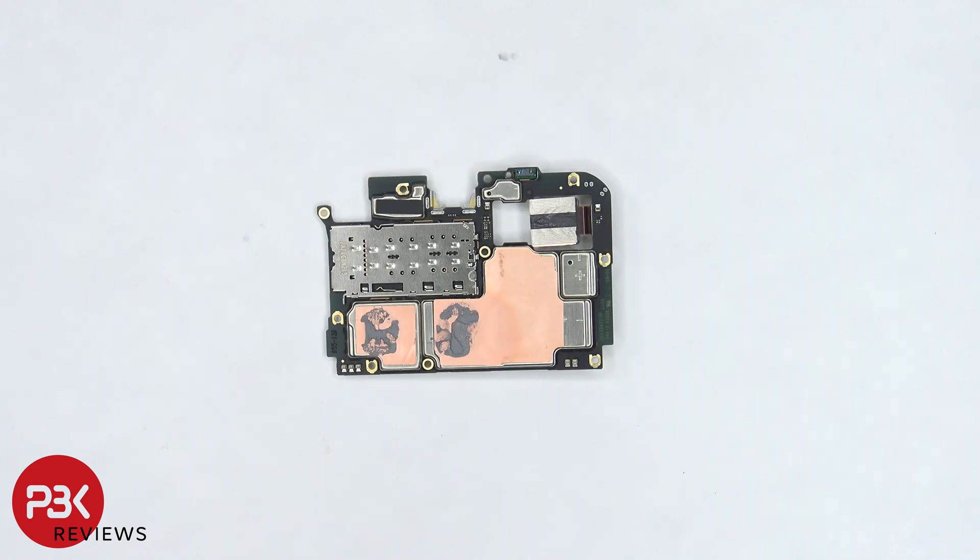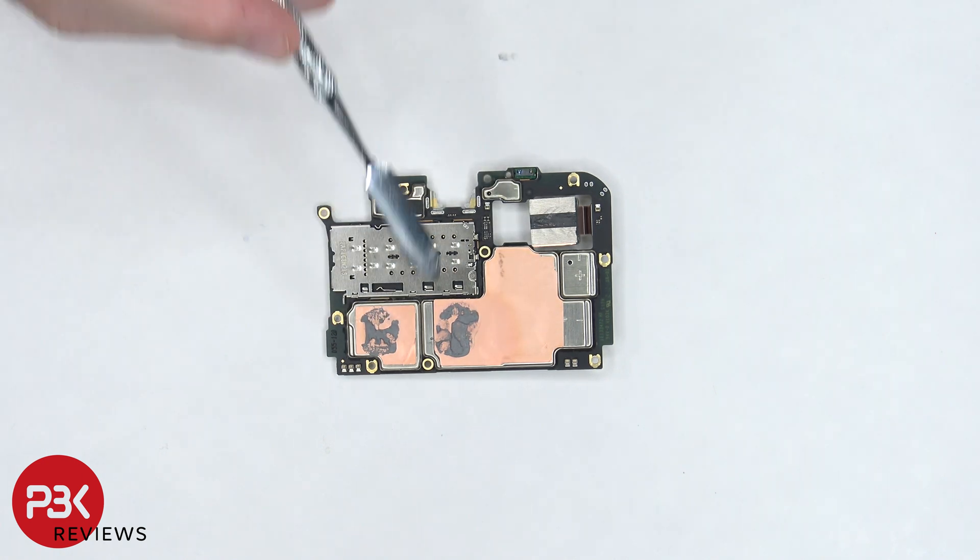The SIM card and memory card reader is located on the back side, and the proximity sensor is located on the top. There's more copper tape on the back shields, as well as some thermal paste.